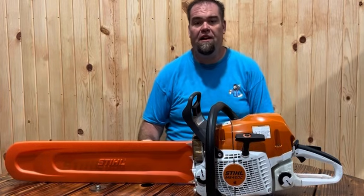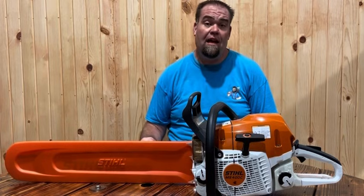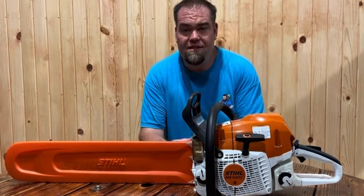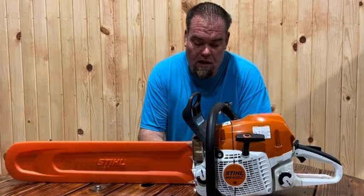I should have one in my hand probably in the next six to nine months. I know it's a ways out there, but as soon as I get one in hand, I will be the first one to show you guys what the saw looks like. So let's do a little bit of breakdown on the 564 XP from Husqvarna.